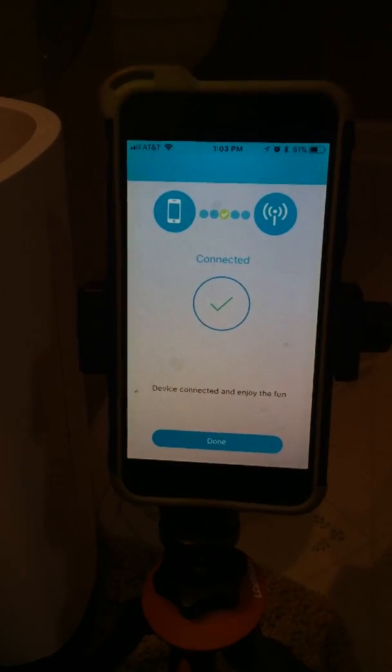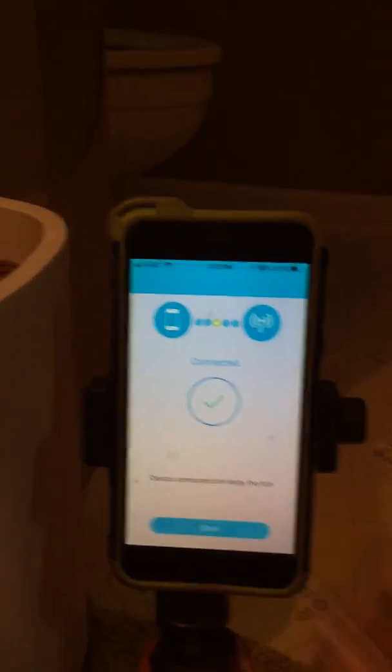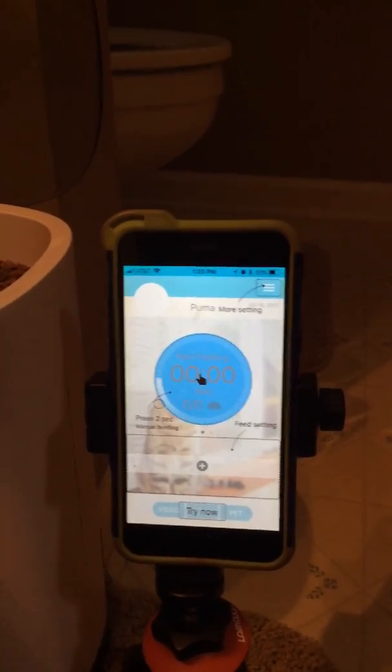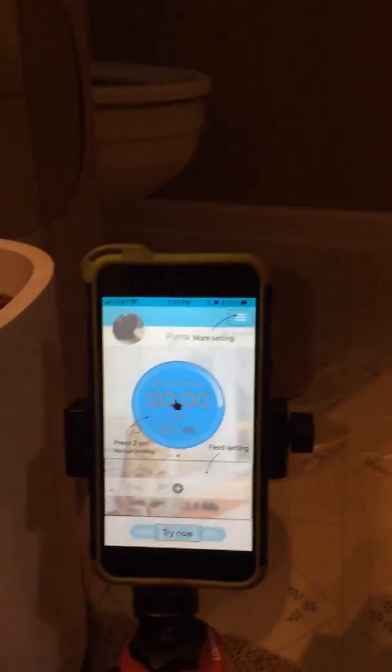It just connected right there. You see what it says? 'Device connected and enjoy the fun.' I have an iPhone 6 Plus that I set it up on, so it was pretty easy.